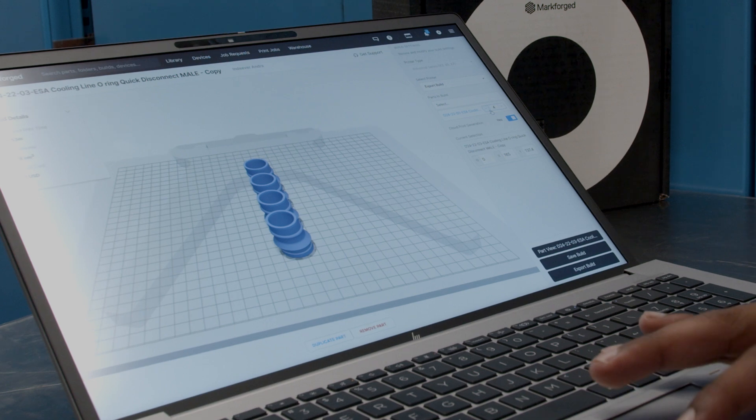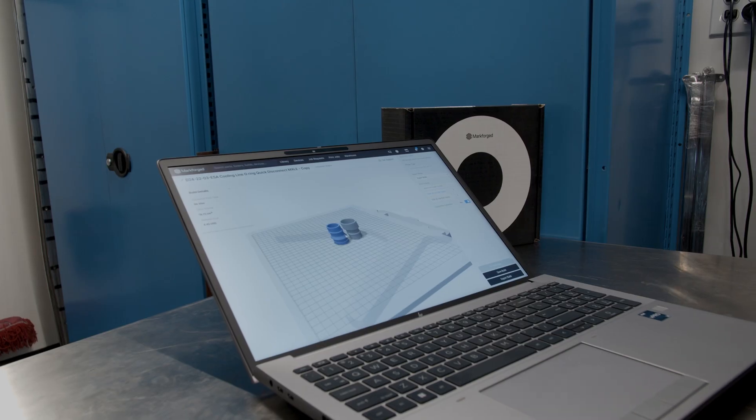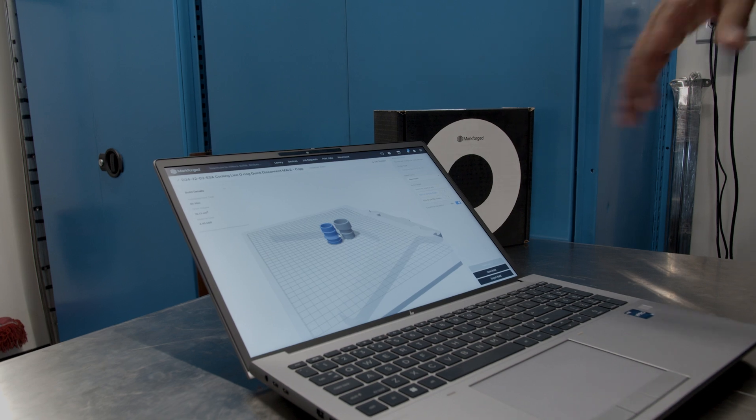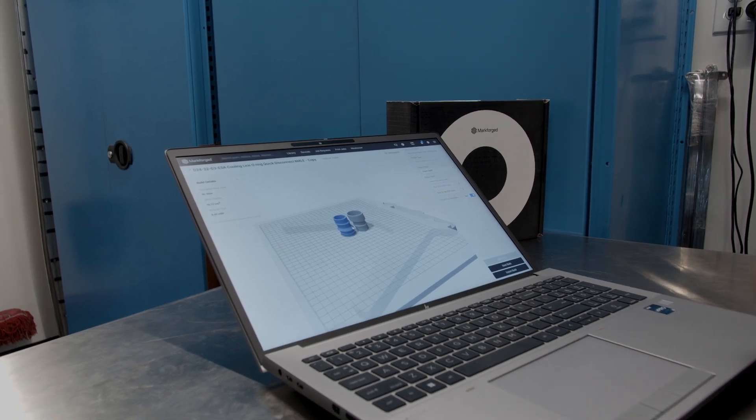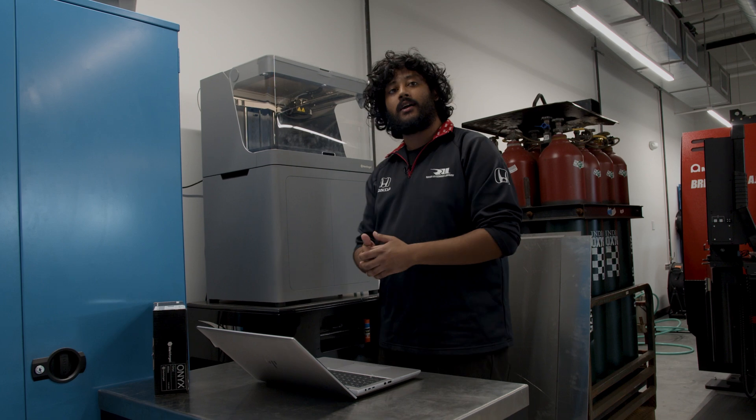Or we can also add another part in. Now we have both parts that will print simultaneously on the printer. The final step of the process is to go ahead and send the file to the printer.